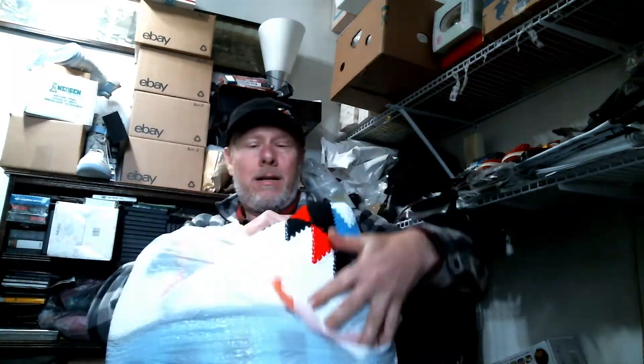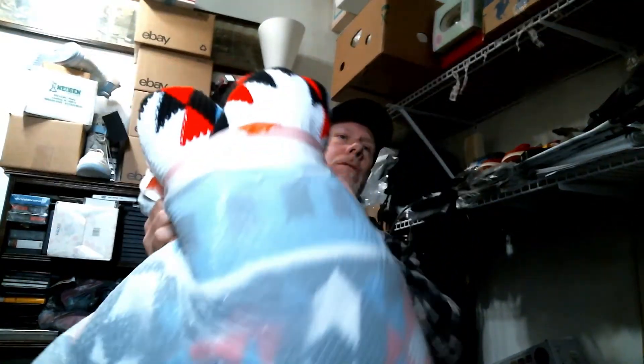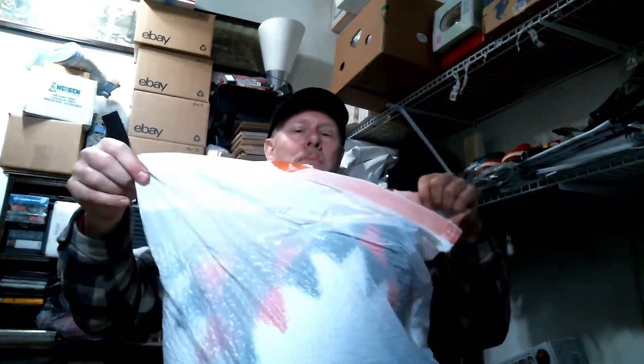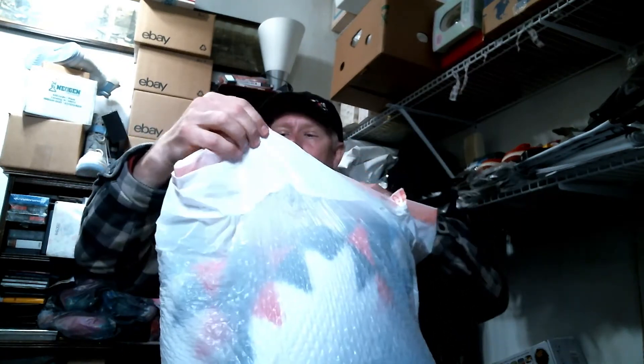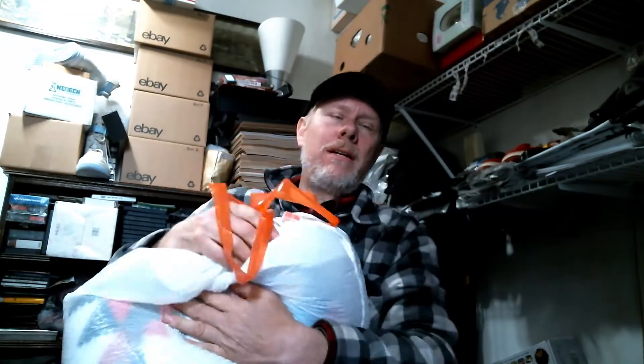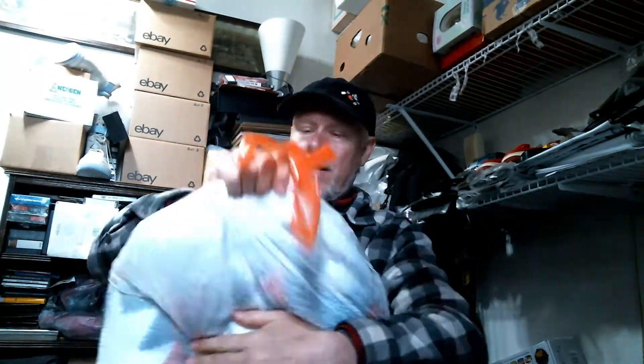I just sold this big afghan on Mercari and I've got to find a way to ship it — it's really huge. I think it was something like 10 feet by 10 feet or something. It'll fit on a king-size bed. I got it at Salvation Army for about seven dollars.